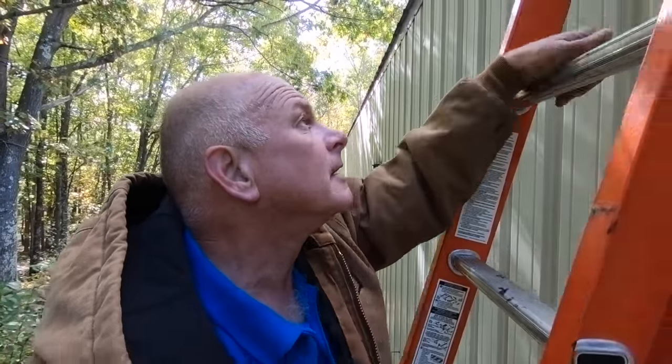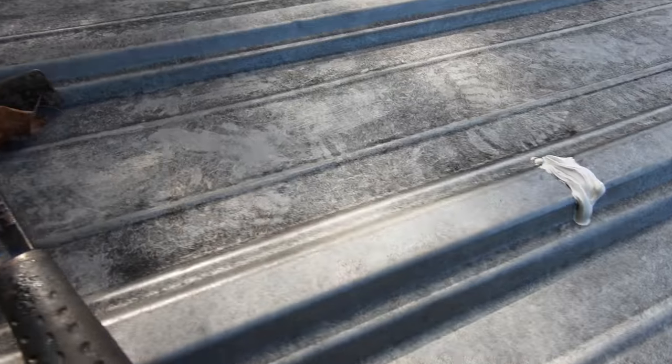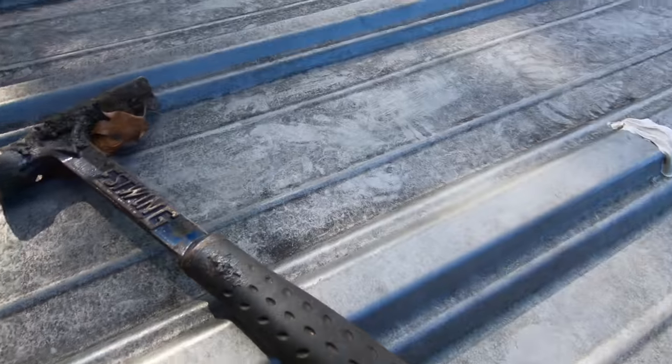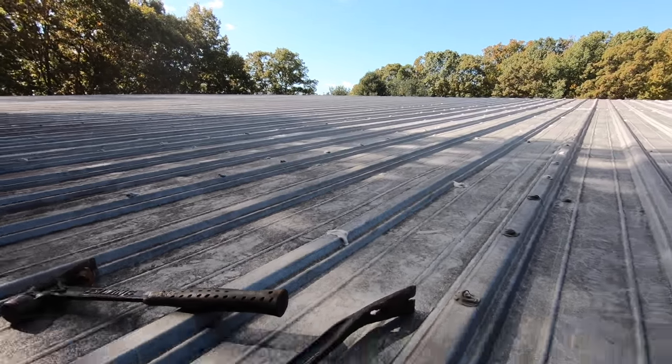My first impression always is a metal roof has one of three things it can have. It's either the bolts — like you see here, these bolts, nuts or bolts, fasteners. You see the overall roof here — my first impression always is to look right here.